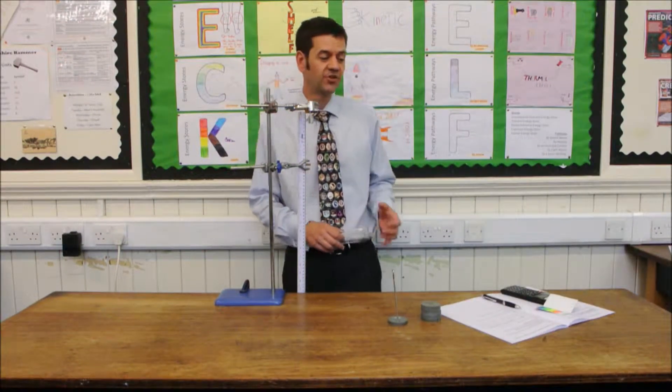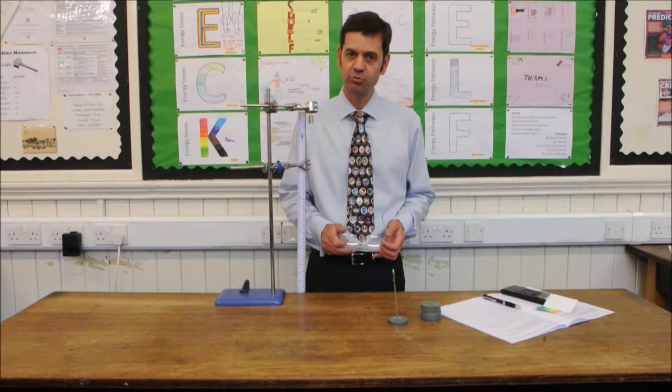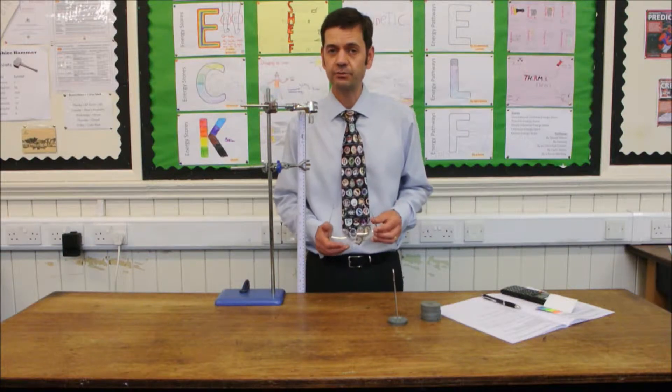GCSE required practical number 6: investigating the relationship between force and extension of a spring. We require safety goggles for this particular practical.